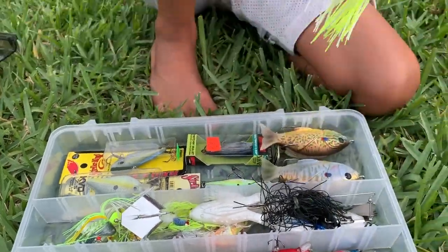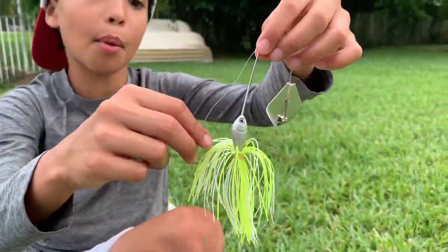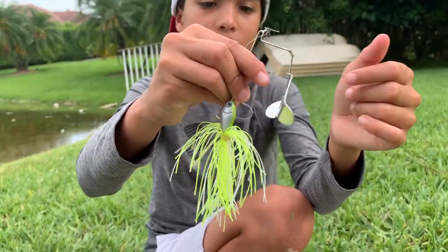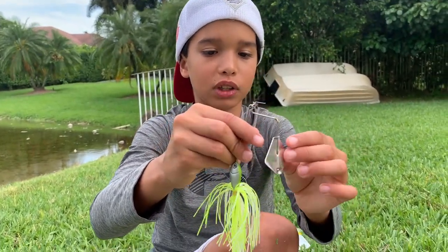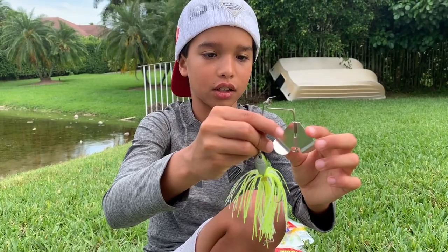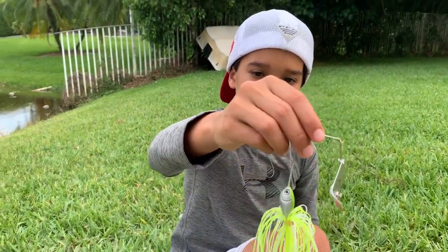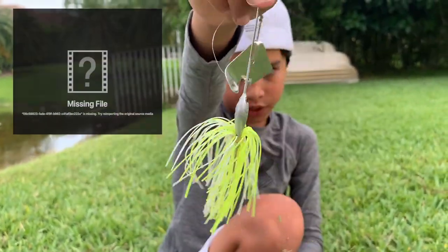So right here this is a buzzbait — it's a topwater bait. It's gonna spin like that and create bubbles. The fish are gonna think it's a baitfish floating on top of the water making noise and they're gonna eat it. I've caught a big one on a buzzbait before.